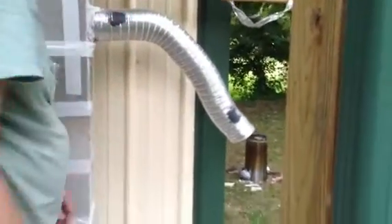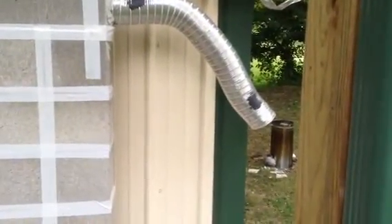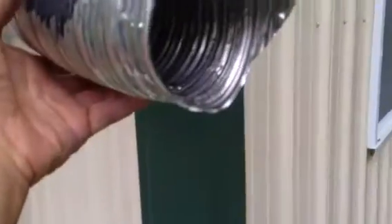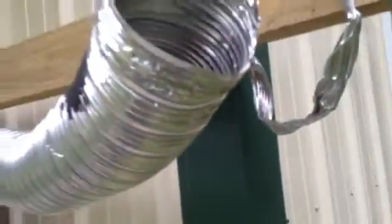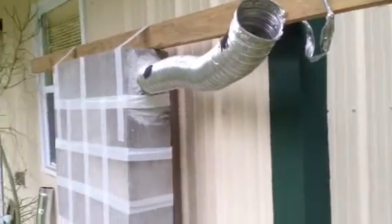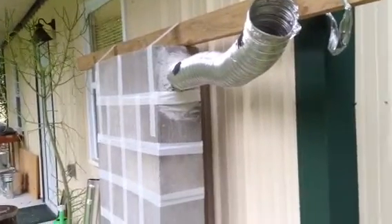We bent the pipe down just to see if it'll draft down. A rocket stove will — the exhaust will draft down. I just bent this aluminum — our exhaust is aluminum duct pipe that you put on a dryer. But even if you draft it down, what that means is this rocket stove mass wall could route itself around and go out a window.